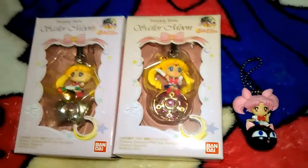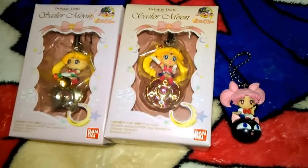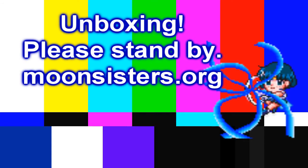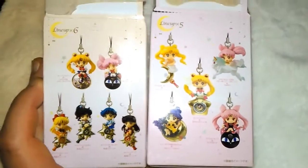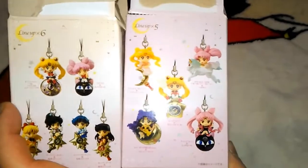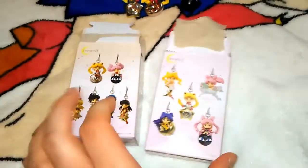But today we're going to be looking at these two figures, and let's take them out of the box. The backs of the boxes usually tell you how many are in each set. Today we're getting one from each of these sets — well, two from this set and one from that set.